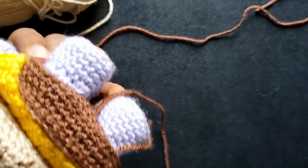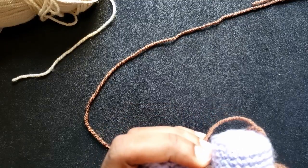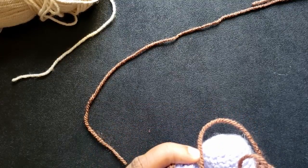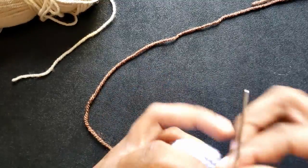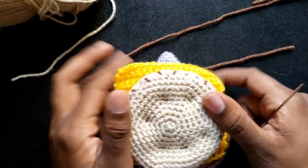The burger patty cannot be pinned, or at least not with the short pins I have, so I held it firmly. I sewed the patty around the middle so that the stuffing is pushed outward and seen prominently when everything else is done.